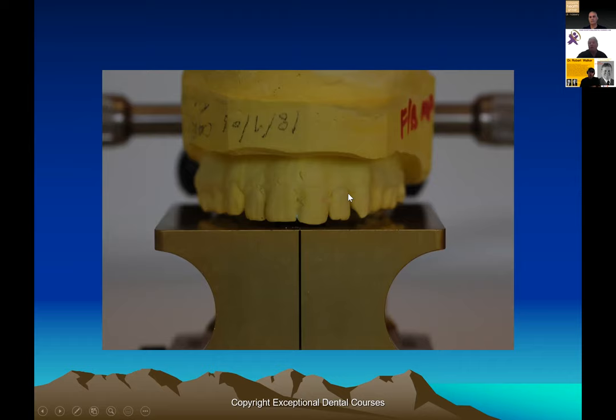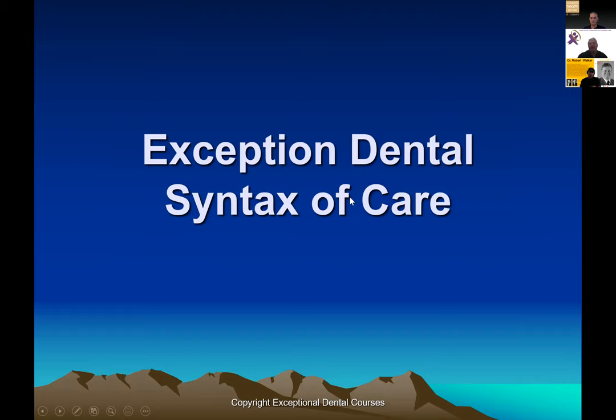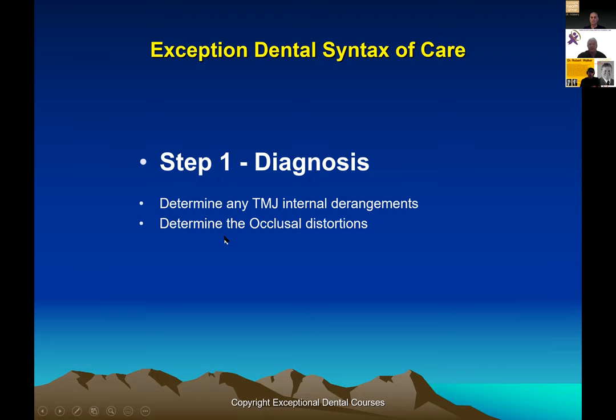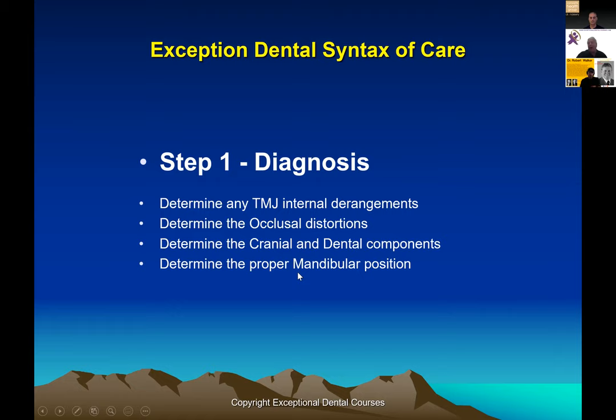That first step is, in my opinion, the most important and the most ignored. When looking at cases like this, number one is to diagnose what we're looking at. Do we have TMJ internal derangements? Yes — that's going to be fixed first. We're not trying to do everything at once. Do we have occlusal distortions? How much is tooth height, how much is alveolar, how much is from an unopposed extraction site, and how much is cranial versus dental?